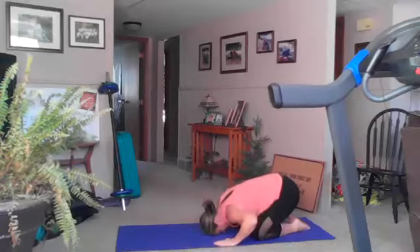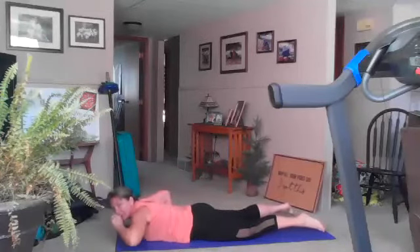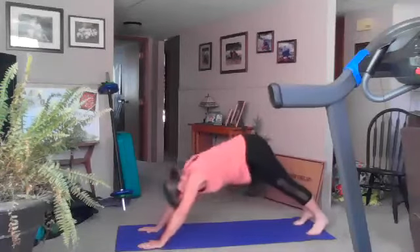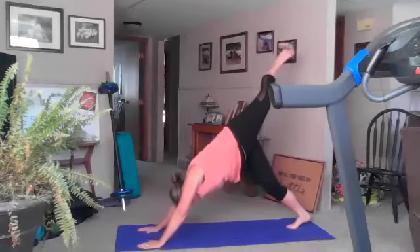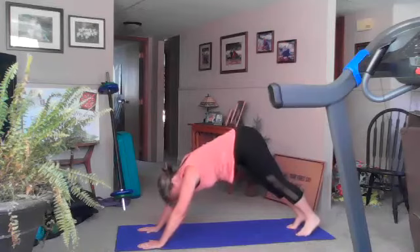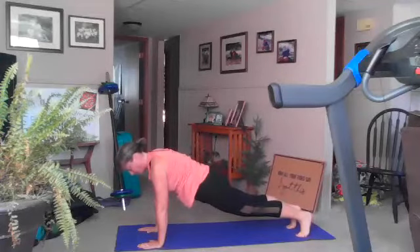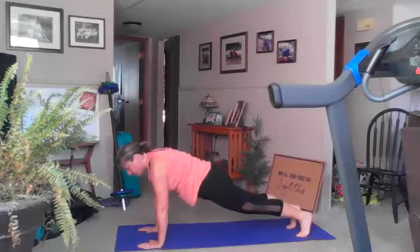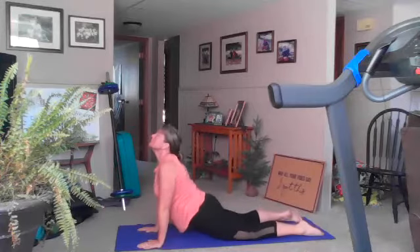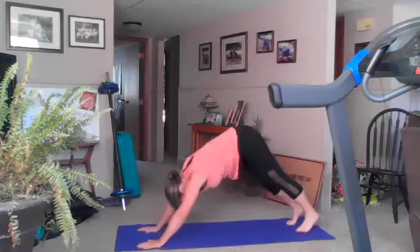Inhale, hands back to shoulders, exhale coming back down to your stomach. Nice — now we're going up dog, down dog, lifting our legs. Inhale up dog, exhale drop your hips, exhale tuck your toes, down dog, lift your left leg — one breath here. Good, drop that foot back down, inhale tailbone to ceiling, exhale to plank. Hold your plank for one breath, inhale, exhale drop it down for four, three, two, and one. Inhale up dog, exhale drop your hips, inhale down dog, inhale lifting the other leg — one breath here.